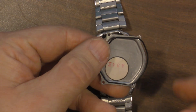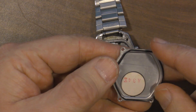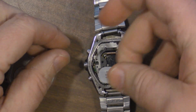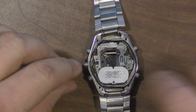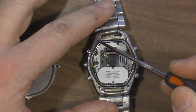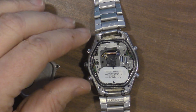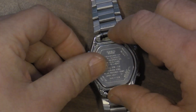Now when you go to put the back back on, there's a little rubber gasket here — that's what's used to seal out the water. It should go right in this little groove around the watch here. Just take a little time and get it in there properly. You don't want your watch to leak. Now we can place the back on.